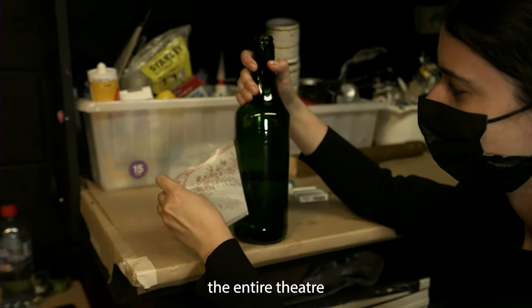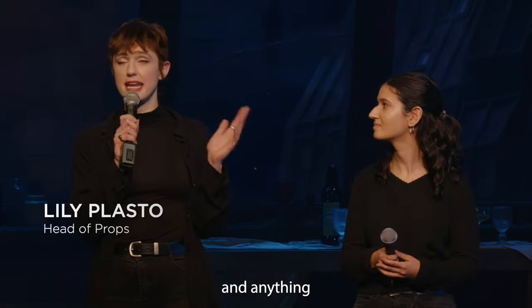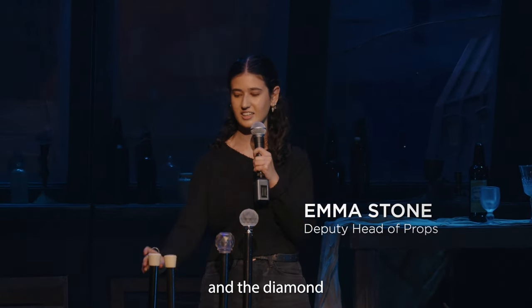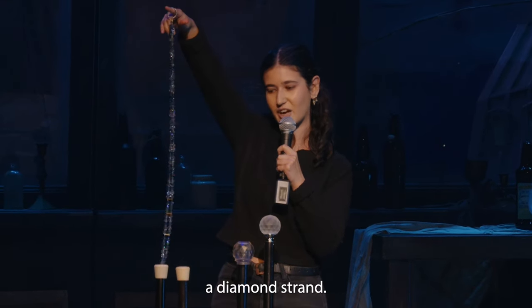There's a saying that if you were to turn the entire theatre upside down and give it a good shake, everything and anything that would fall down would be considered a prop. So we have the encore canes which are used by the ensemble cast members, and the diamond trick cane which is used during the diamonds number and houses a diamond strand.